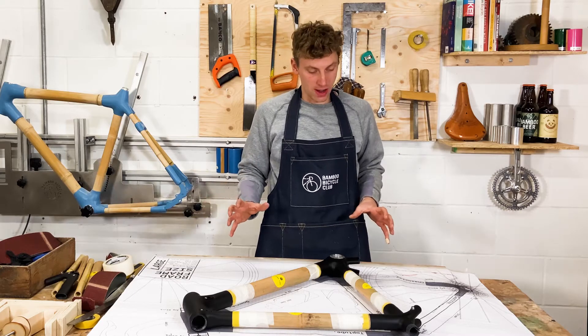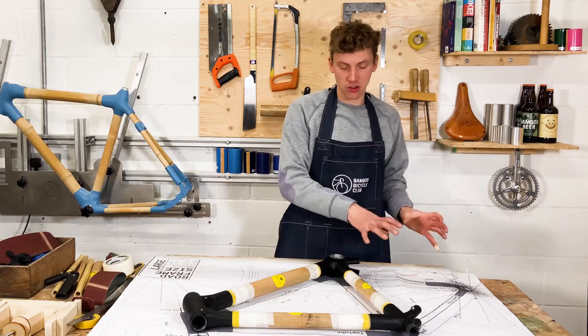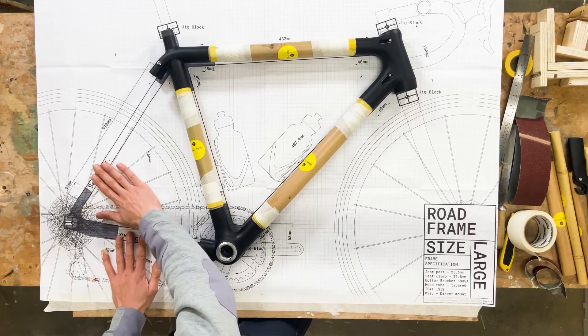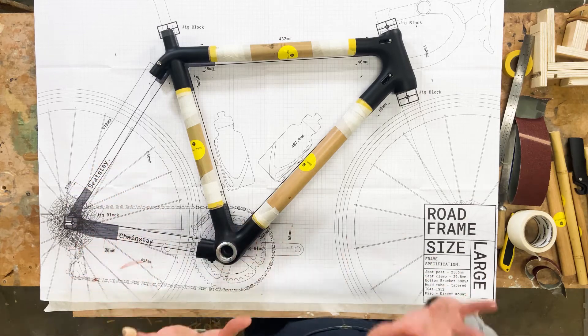Okay guys, so we've done the front triangle. We're now going to move on to the rear triangle — that's the rear part of the frame. We've got our chainstays and our seat stays, so I'm going to grab those first.